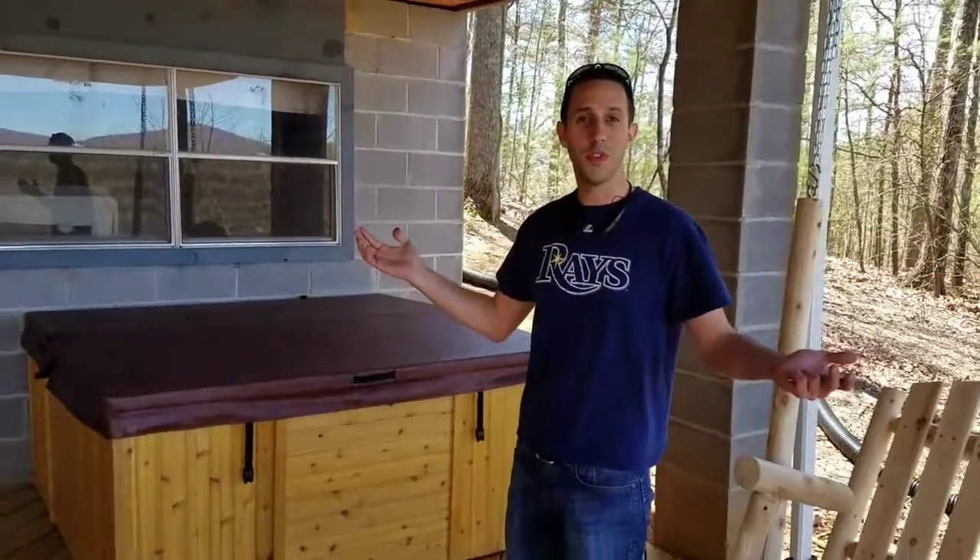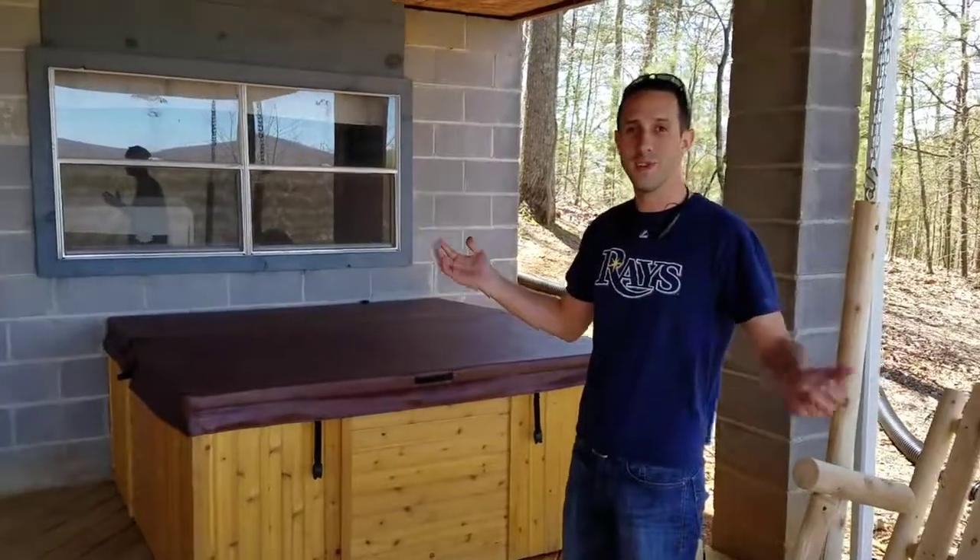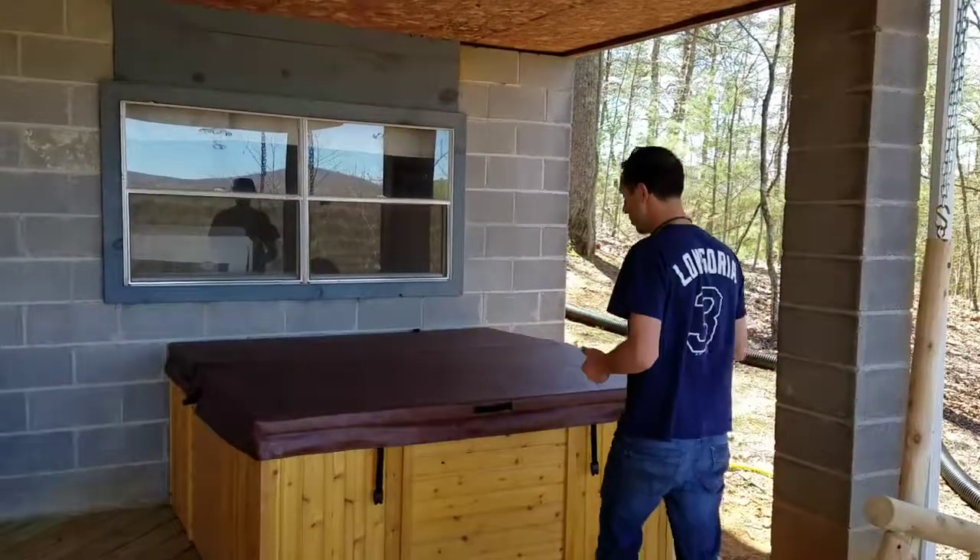Hey Shay, welcome to your official tutorial for the hot tub. I'm just going to show you a few things.